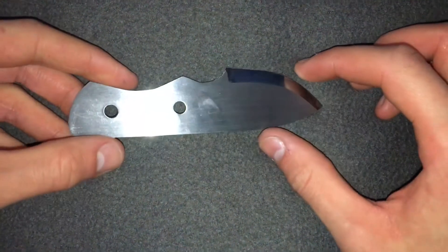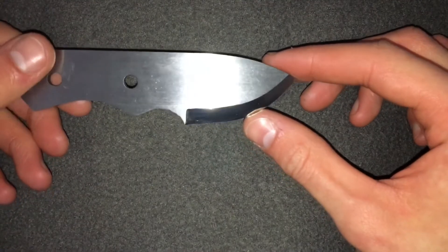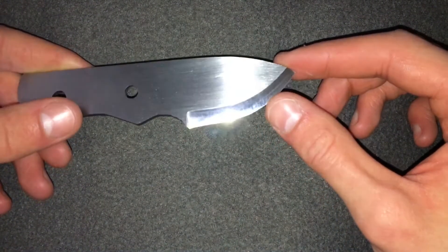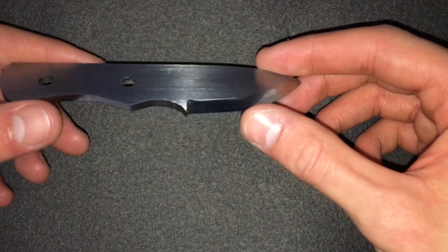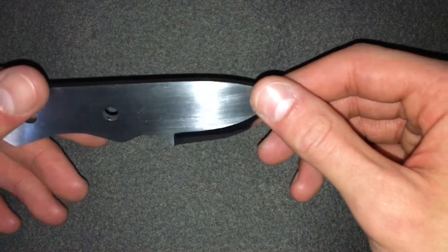Welcome back to another video. Today I'm going to be showing a finished knife I just finished up. This is just a core because it's going to a customer — my first ever customer — and he ordered just the knife core, just the steel, as he wants to put his own handle scales on it. He's making a matching set with a slingshot, so he wants it to have the same handle material, which I think will look pretty cool.